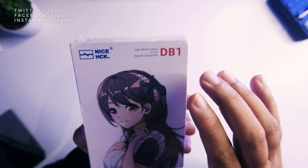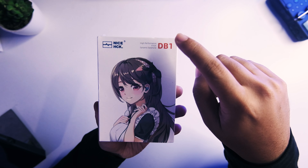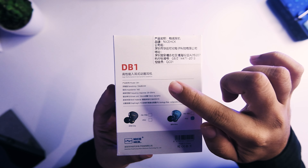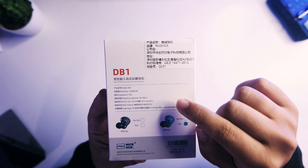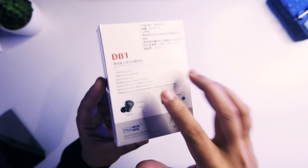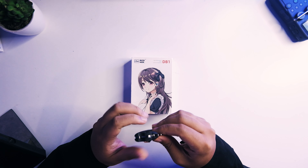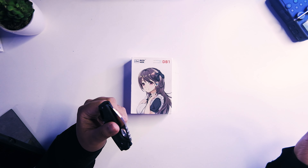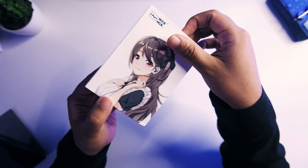This is the box you're getting, and it has some differences compared to the DB3. You're getting a portrait front with 'DB1 High Performance In-Ear Dynamic Earphone.' It's a pretty thin box. Specs include 106dB sensitivity, 16 ohm impedance, 20–20kHz frequency range, 10mm dynamic driver, and a PU fiber composite diaphragm. This was one of the more versatile kits I've seen under $20.